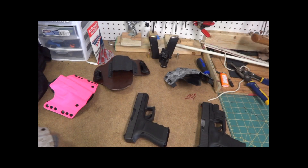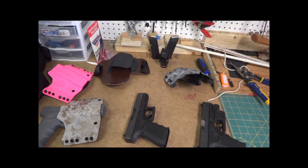Hey guys, it's Natacrizzy Outdoors. I'm going to go over some Glock holsters I've been working on lately. I've been making quite a few for myself and then some customers here and there.